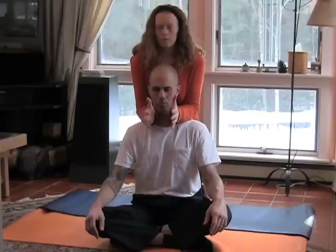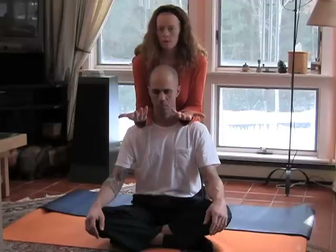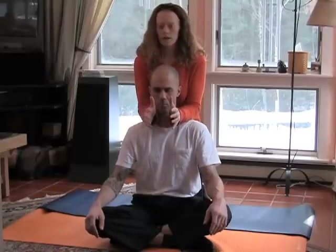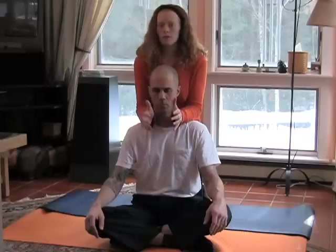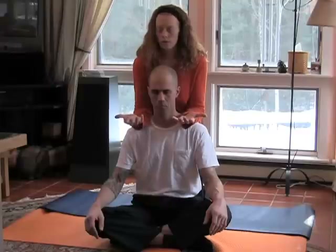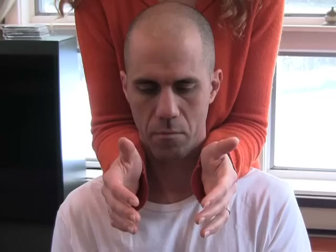Gradually exert some pressure downward on the shoulders, and then roll your forearms out until your palms are facing upward. Bringing your hands facing inward again, just reposition your forearms a little bit, slightly outward from where they were positioned previously. And again, with that downward pressure, roll your forearms out until your palms are facing upward. You want to keep repeating this, slowly working your way out to the shoulder joint.